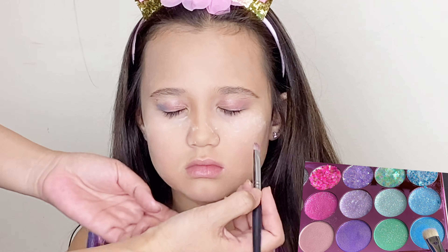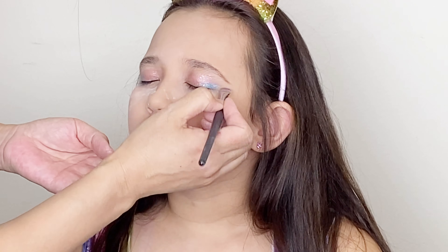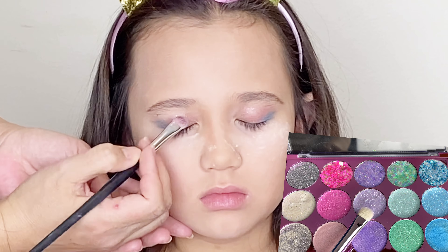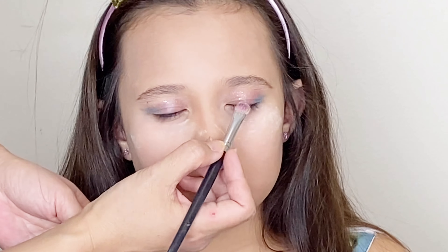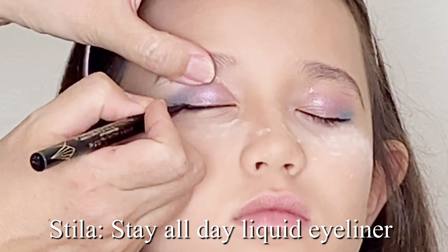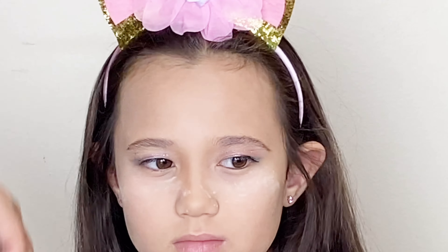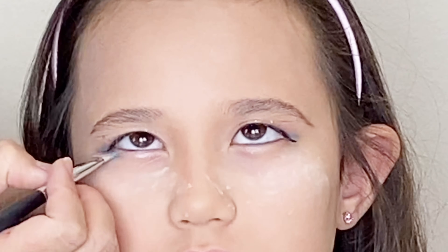And we put this blue at the outer corner of the upper lid. Then we put this purple color in the middle area on the upper lid, followed with a very thin black liquid eyeliner. We used the three same colors for the lower lid.